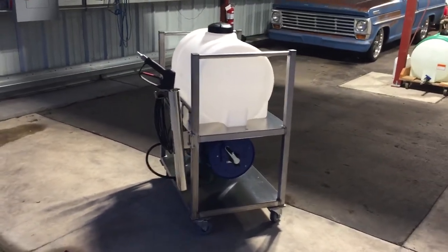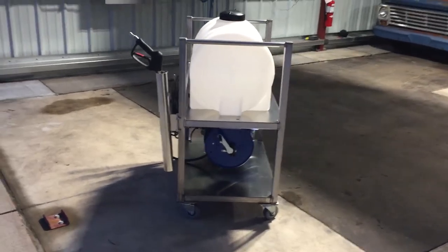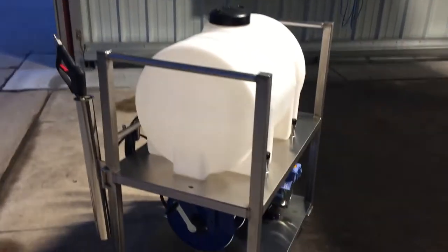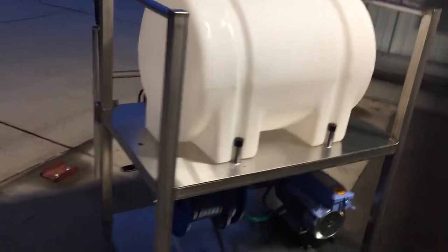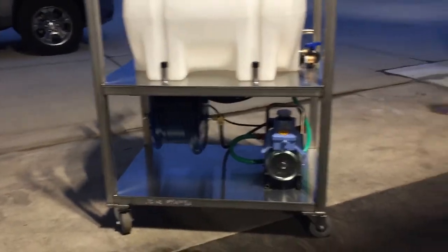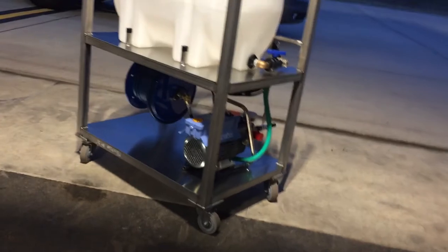Here at the hangar we don't have a ready source of water, so we put a water tank up here on the top and then mounted everything else on the bottom. The water tank will gravity feed — pretty simple but very efficient.